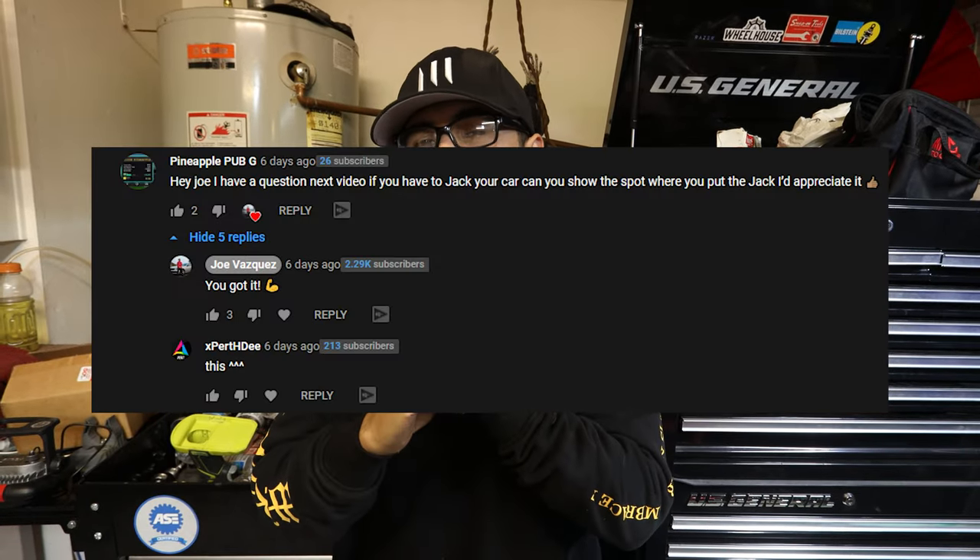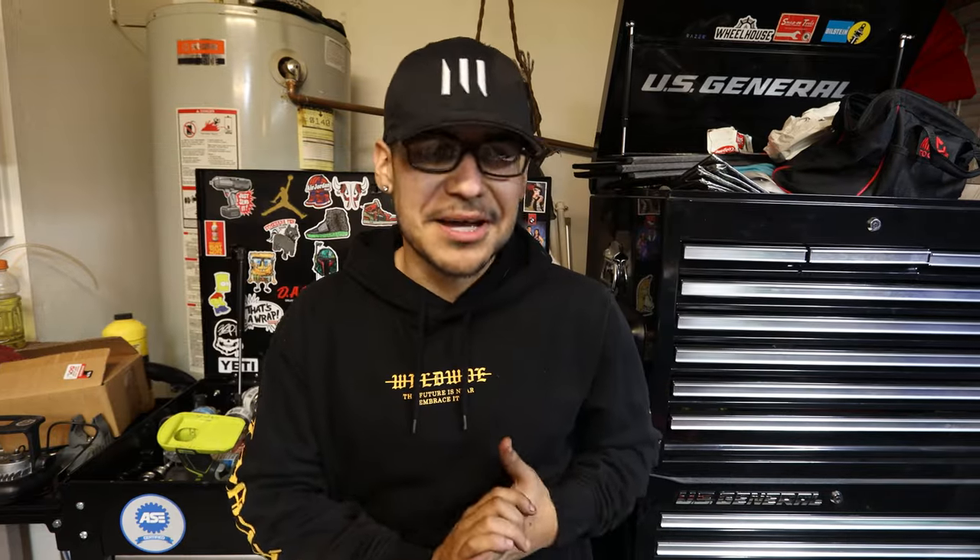That was Master Tech Mike showing you where to jack up your G35 — viewers had been asking about jacking points, so I brought Mike in since he's a Master Tech. If you guys like that segment, I can have him do more. Hope you enjoyed the video and found it useful — 10 bucks for 8 to 10 degrees of extra steering angle. If you enjoyed it, give it a like and subscribe.